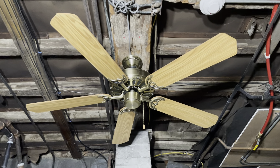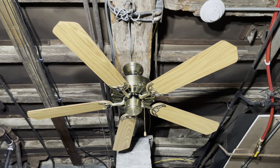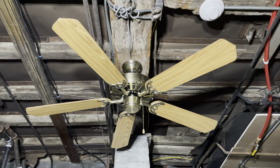Since I don't have any antique brass builder fans and these always tend to show up in white when finding them out in the wild, I figured maybe I'd grab this one.